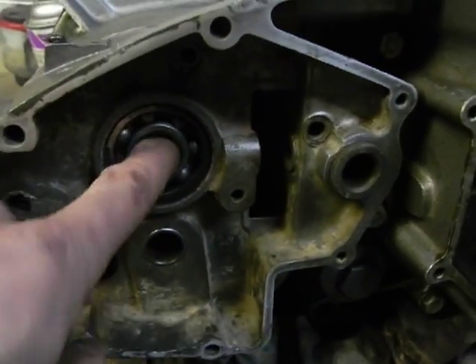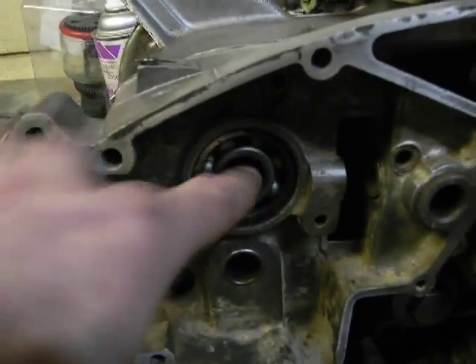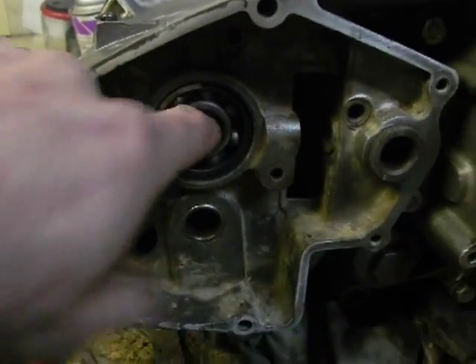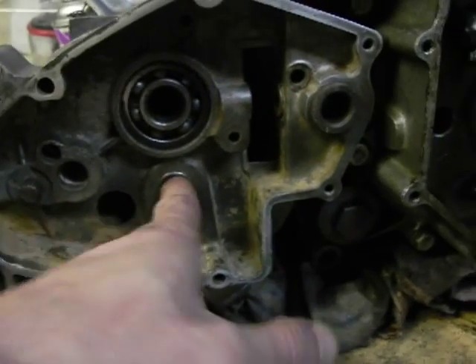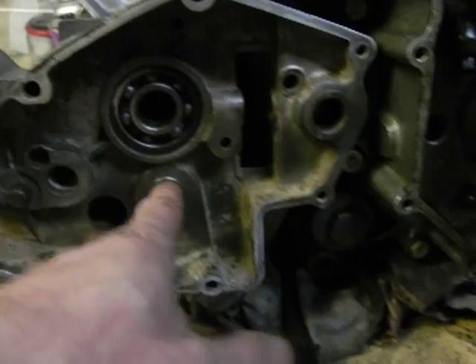I've replaced this bearing now. I swapped it in from the Triumph, out of the good Triumph case. And I also swapped in this needle roller bearing here.